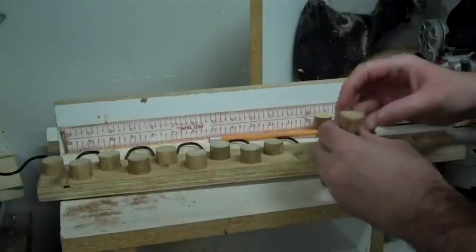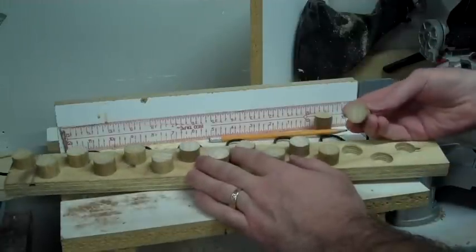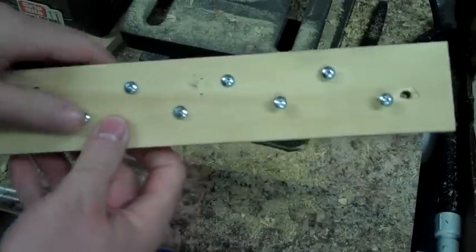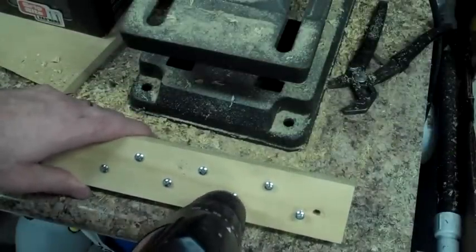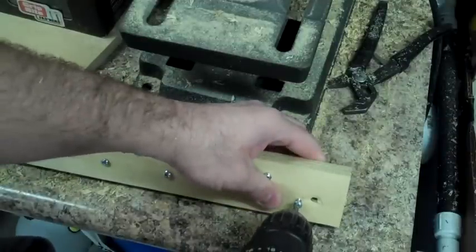Now that I have all of those holes preset, I'm going to take the pieces of the handle that I have cut to size and drop those down into each one of those holes, and that will give me the jig template shape. But I want to secure those with some screws on the back, just because I'm going to be putting some pressure on it and I don't want those to move around. So let's go ahead and screw those in and get onto the bending.